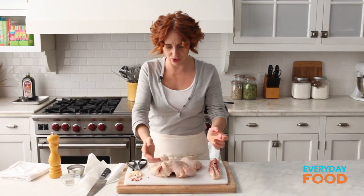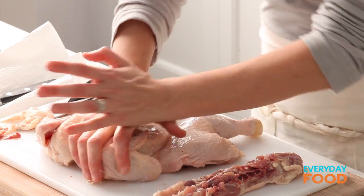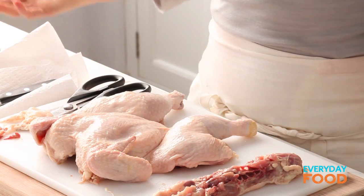Flatten this. The breastbone needs to sort of crack to make it as flat as possible. You can easily do that by just pressing down with the palm of your hand. It doesn't matter if it's that flat, but the flatter it is, the more evenly it'll cook. How easy was that?